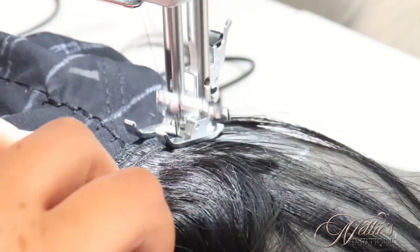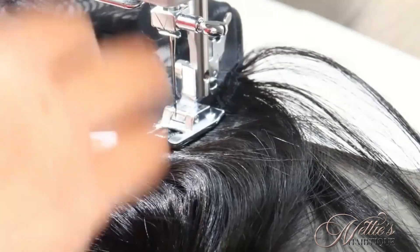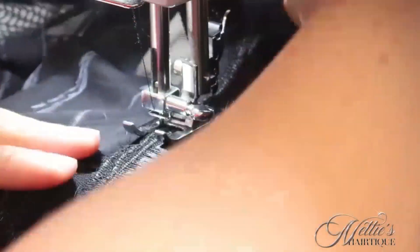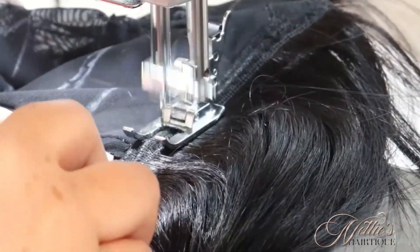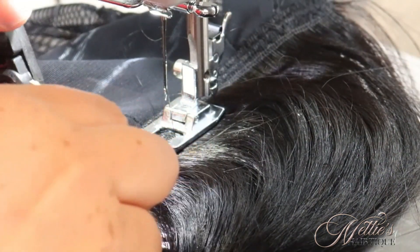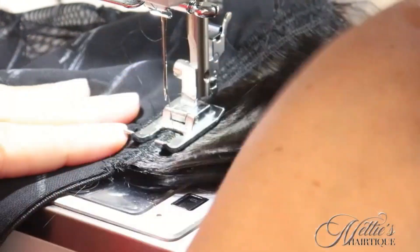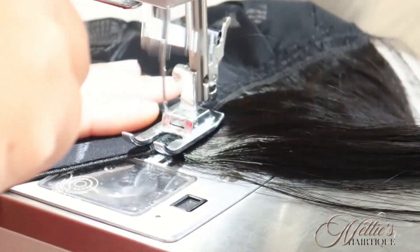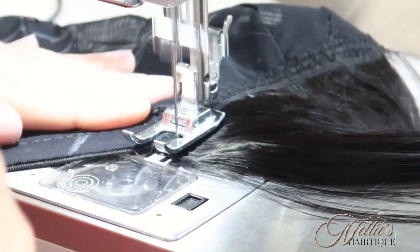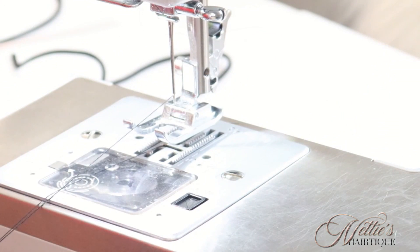I started doing it like this for a couple of reasons. One, I think it lays neater on the cap. Two, I do save thread instead of tripling it beforehand and then sewing it down — I'm using less thread and I like the way it looks. I think it just looks neater and it lays flatter, and I'll show you how it looks once I'm done. Make sure I do my backstitching at the end, lock it down, make it flat.